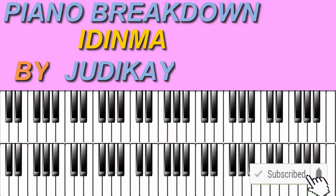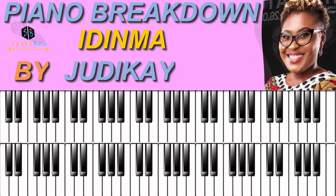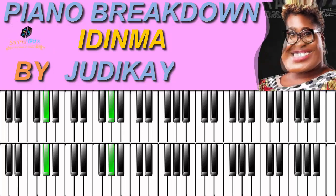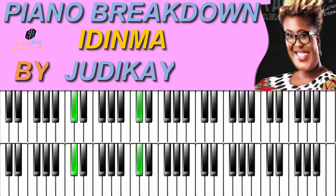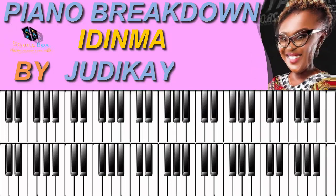Today I'm going to take you straight away to a breakdown of a song by this amazing gospel singer, Judy K. The title of the song is 'Edema' and the song is in the key of F#. On the scale of F#, we have F# as the 1, G# as the 2, A# as the 3, B as the 4, C# as the 5, D# as the 6, F as the 7, then back to the 1 which is F#.